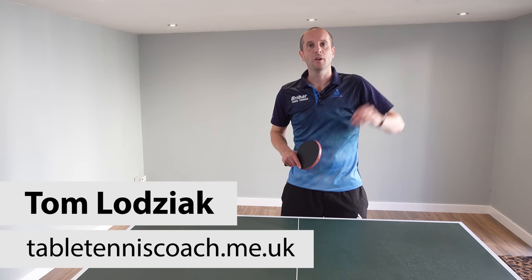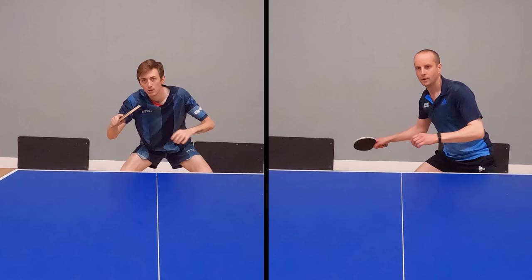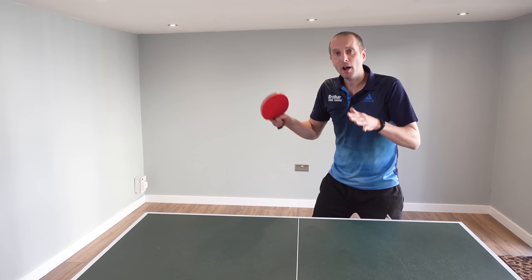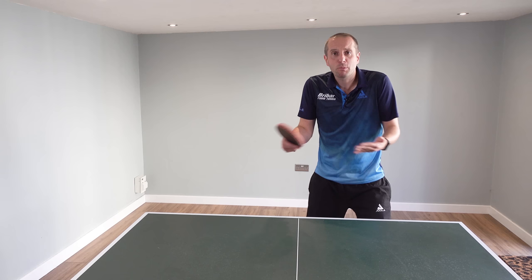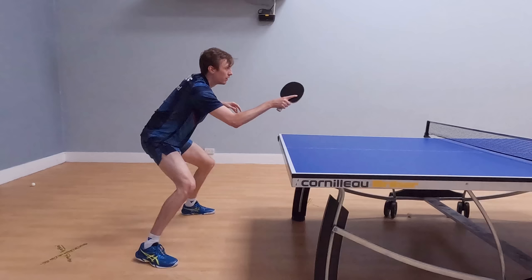Hello, my name is Tom Lodziak. In this video we're going to compare my forehand topspin versus backspin technique with the technique of a professional player, England number one Liam Pitchford. My forehand topspin versus backspin is pretty decent, but Liam's shot is much faster and much more aggressive — so how does he do this?